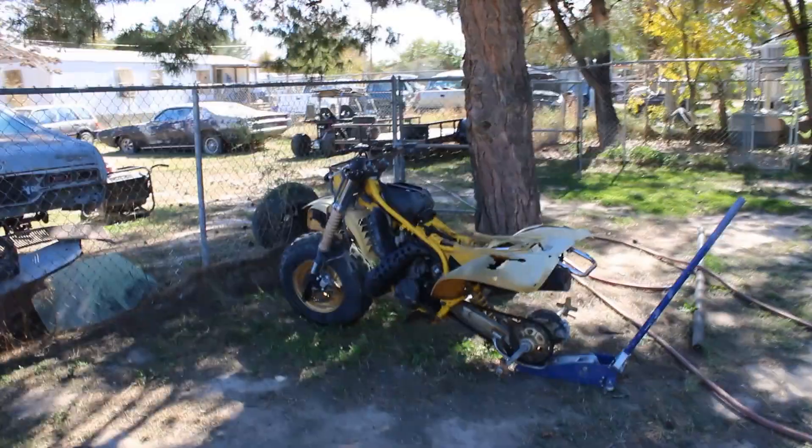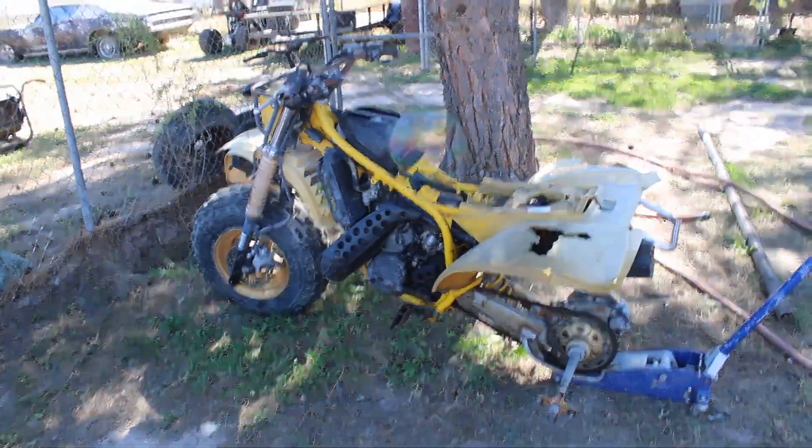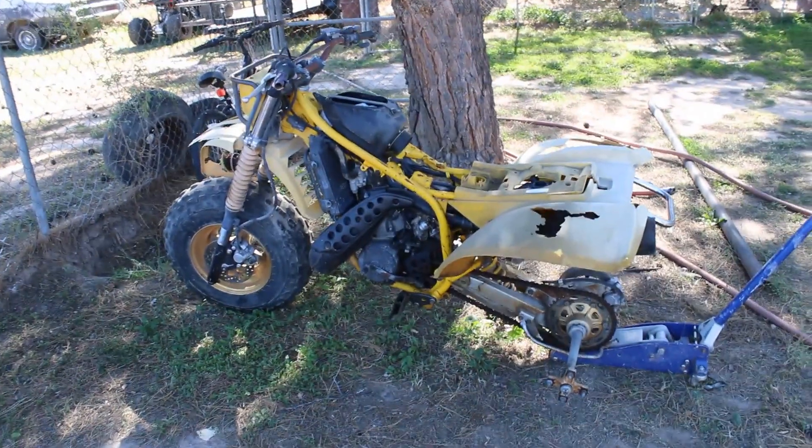Hello everyone, welcome back to the channel. Today we're starting on a new project. Here it is — it's a 1985 Yamaha Tri-Z250.